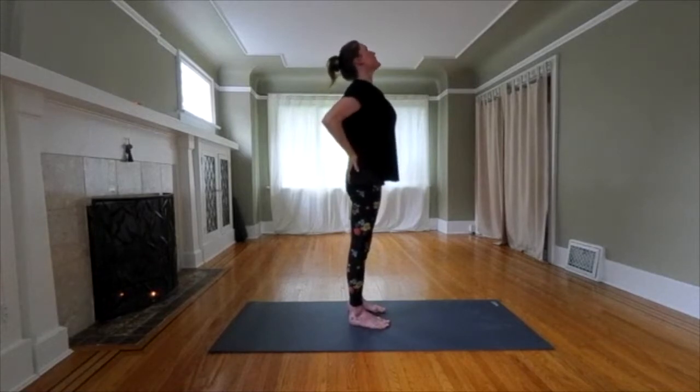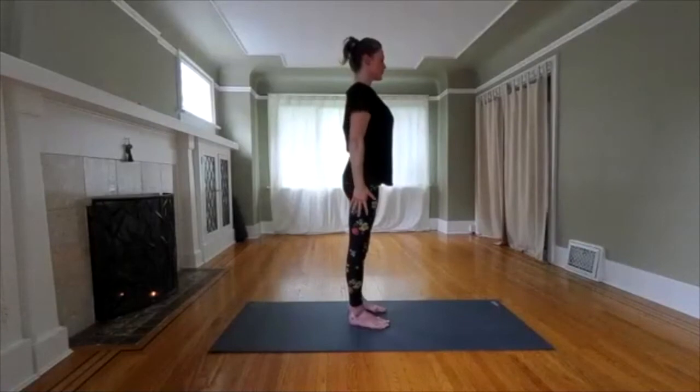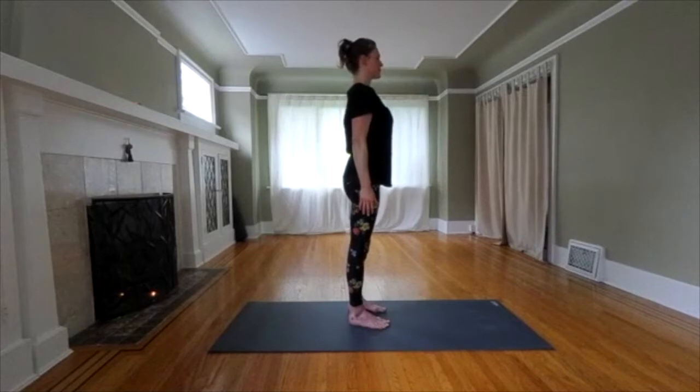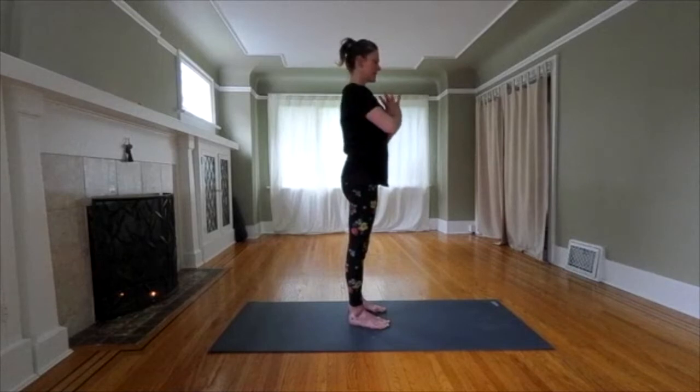Slowly recover. Come to your mountain pose and feel the flush of energy through the sides, through the chest. Hands together in front of your heart.